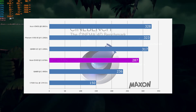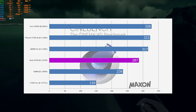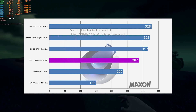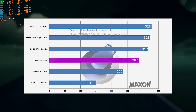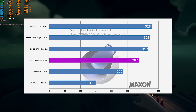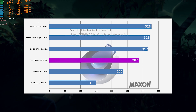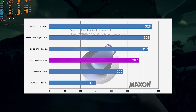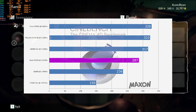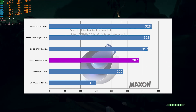In Cinebench R15, the E5430 Xeon beat the E7500 Core 2 Duo by approximately 91% in performance. For single and dual-core work, the E7500 will do better. However, having the extra two cores makes a big difference when those cores can be utilized — and in this day and age, four cores is a lot better than two. The extra L2 cache on the Xeon will also contribute to better overall performance.